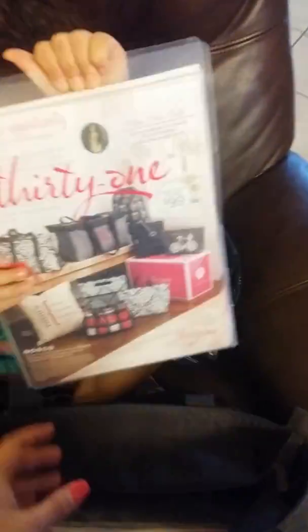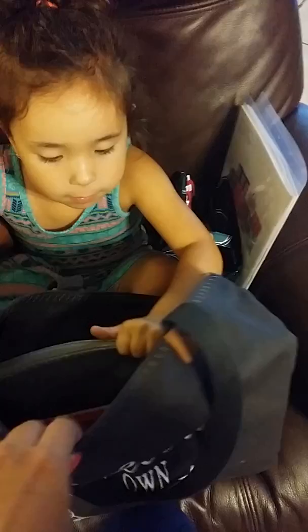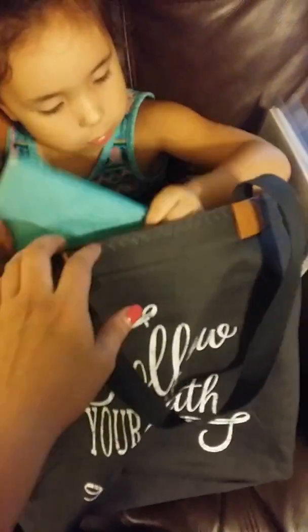Can you grab something else out of here? I've got my catalogs for on the go. Go ahead and put that to the side and grab something else. This is my document holder where I keep all of my Hartley House stuff.